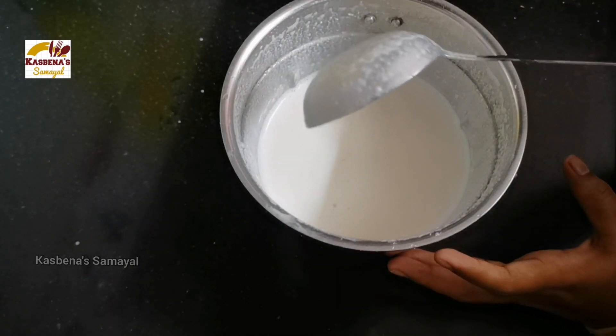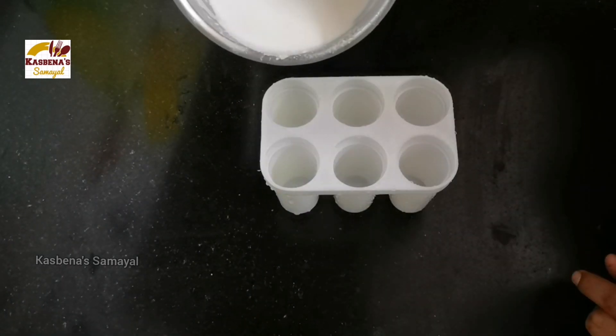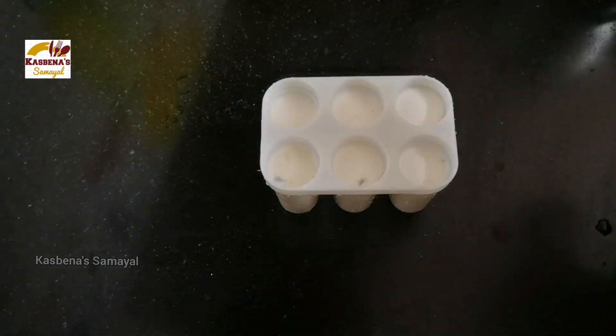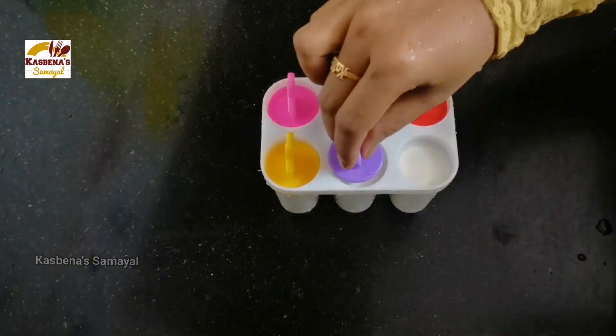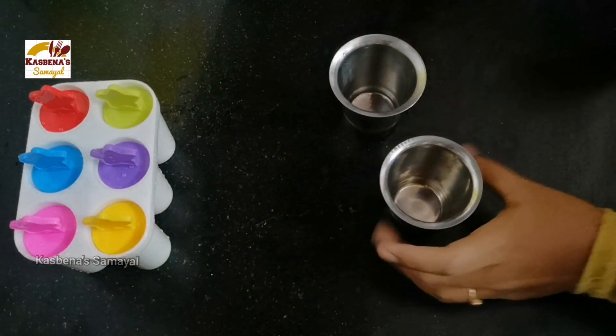We have prepared the gulfi mold to use. We can use this to close the mold. Now we have to cover the mold. We have to use these little molds a couple of times.